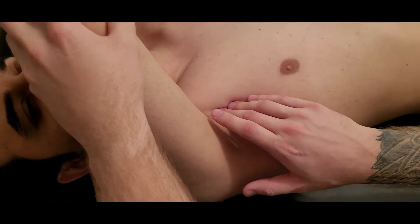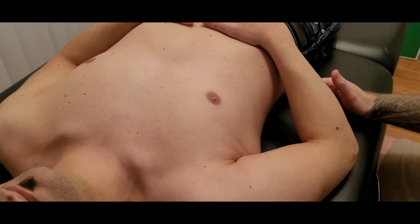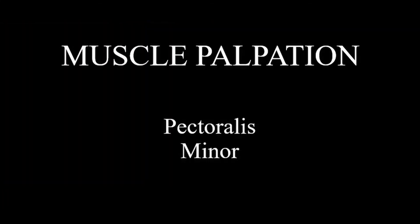That's going to conclude our palpation of pectoralis minor. We'll return for the actions and the manual muscle test in another video.